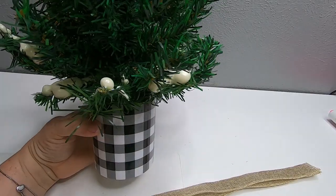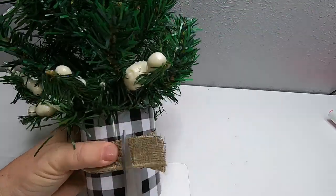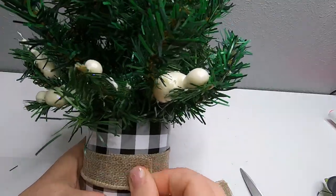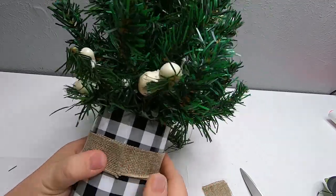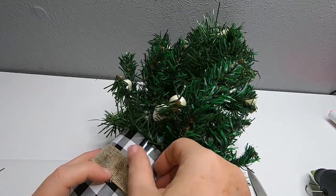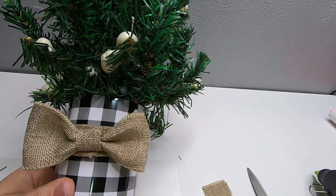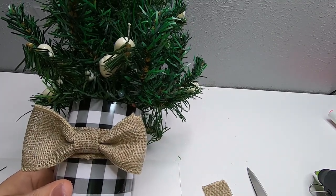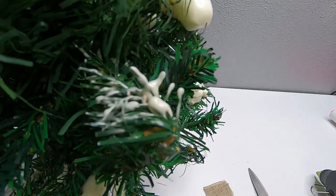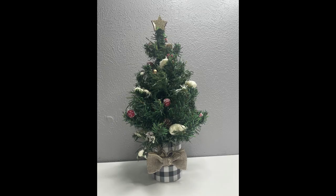So now we'll attach this to the holder — I probably should have done this first but thought of it after the fact. I took a little bit of glue, added it to the cup, then wrapped the ribbon around it, cut down the excess, and glued the ribbon on top of itself. I made sure it was pretty straight, and right where that opening is — where you can see the overlap — that's where we'll put our bow, which will help hide that overlap. I added a few little gold leaves to the bow just because I had them and thought it would be pretty. And so that's our tree — nice and natural, not too hard.